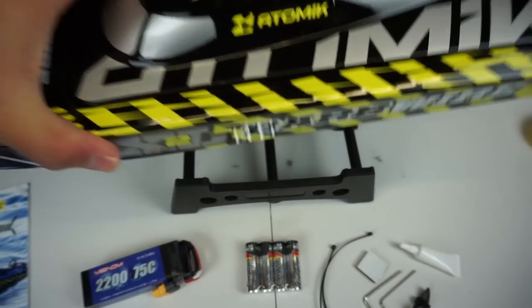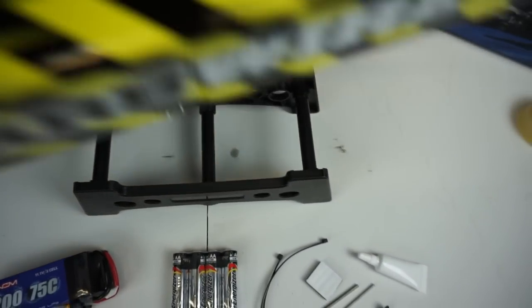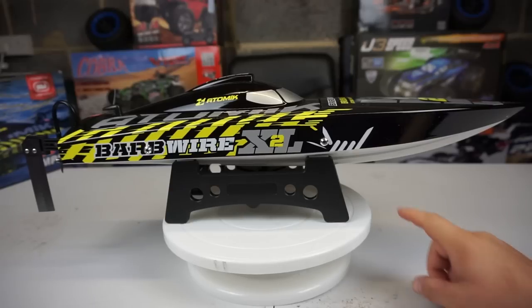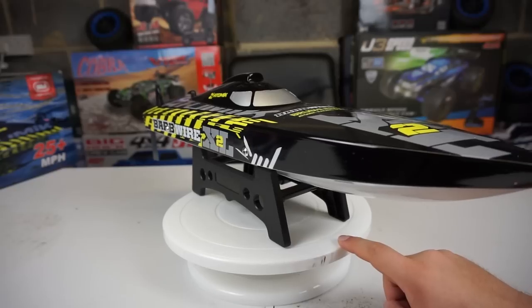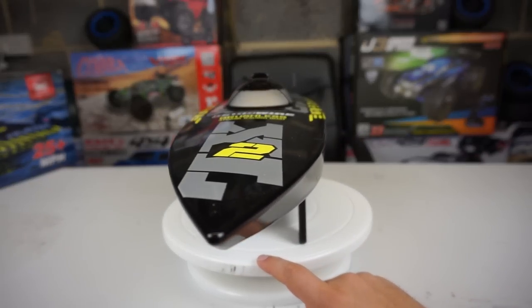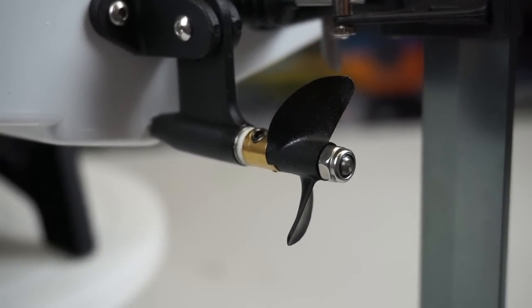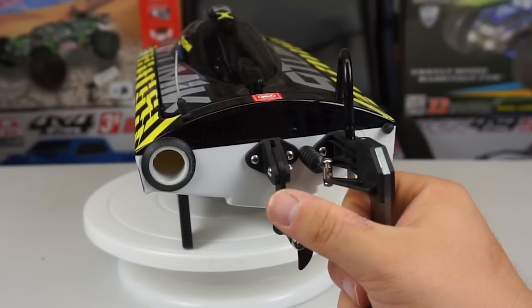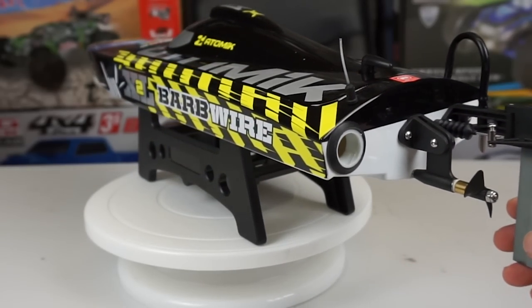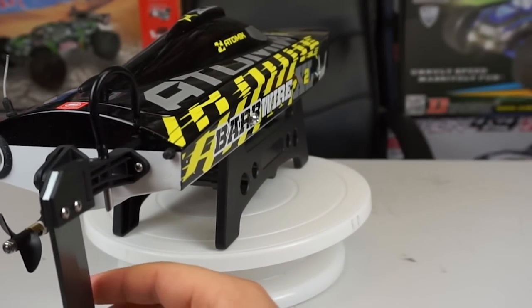The boat stand was really easy to assemble — it's got three pieces of plastic holding two plates together and your boat sits simply on top. Just look at this thing; it's like a speeding torpedo about to dart through the water at 25 to 30 miles an hour. Let's take a look at the prop and rudder. The rudder is aluminium and the prop itself is plastic, but it looks overall like a really nice, good quality boat and it is water cooled.